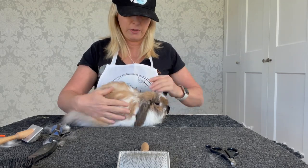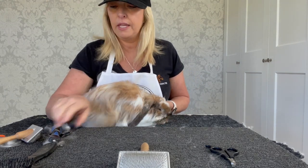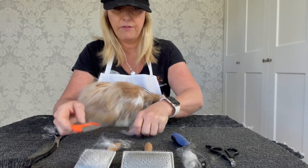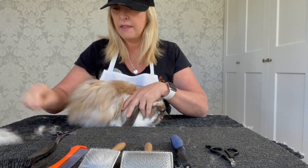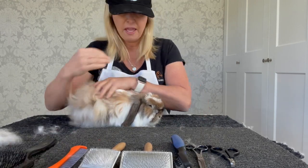Hopefully that's been helpful today in giving you some ideas of how to groom your bunny. I will put in the comments all the links to these products if anyone's interested in purchasing them. I don't get anything for this — it's just linking to a grooming website that supplies all this equipment if you're interested in having them for your bunny.